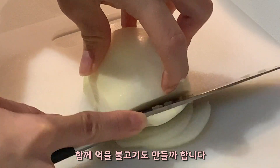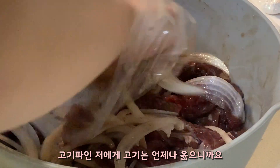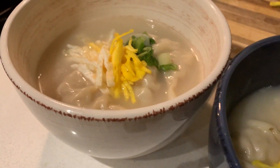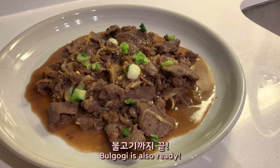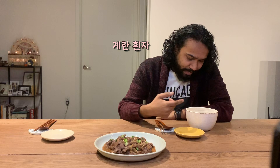I'm also making bulgogi right now because I'm a meat lover and it's always nice to have some on the side. Wow, that looks beautiful! Can you guess what that is? Dumplings? Eggs? Is that egg yolk?